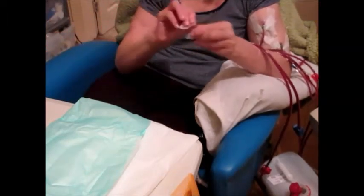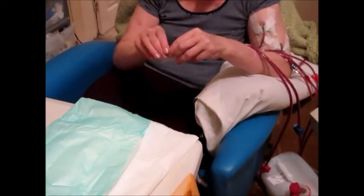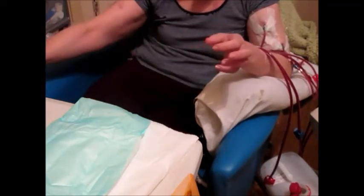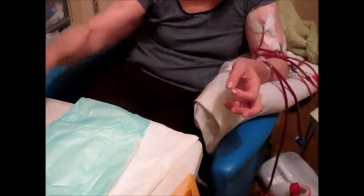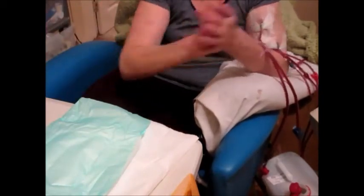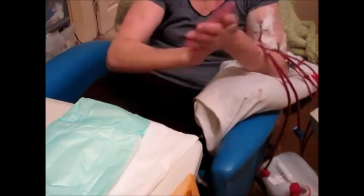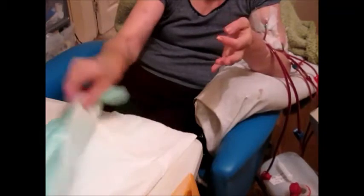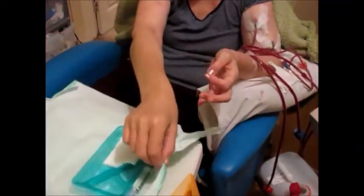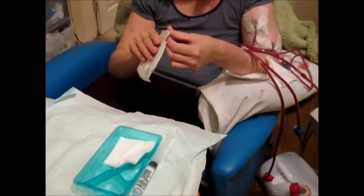And also a smaller piece to actually make the swab when you've folded it over. I'm just going to open the pack and then put the dressing towel underneath my arm.